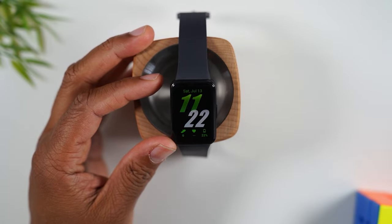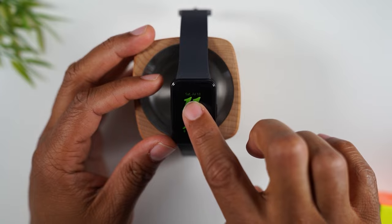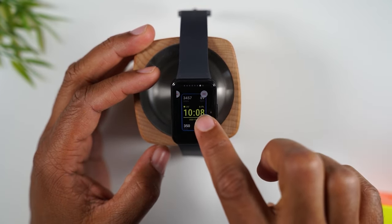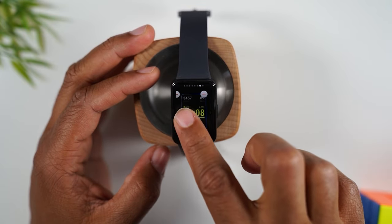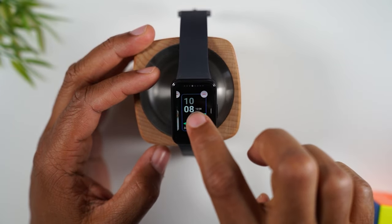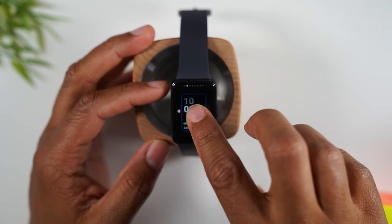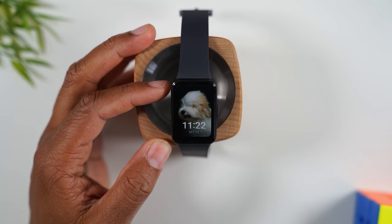When you're on the main screen and want to change the watch face, simply hold down on the screen for one second and you can swipe through some preselected watch faces already on the watch. You can add more from the phone — that's what I'll go over next. There's also an option that allows you to add your own picture as the background, which you customize using the app.